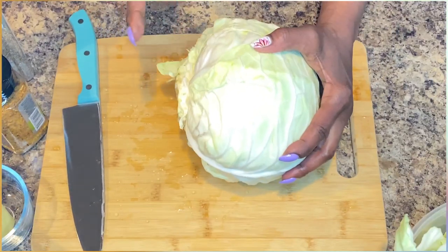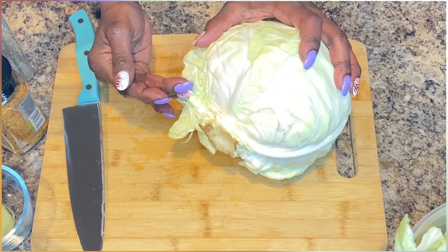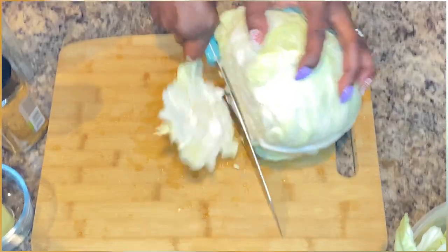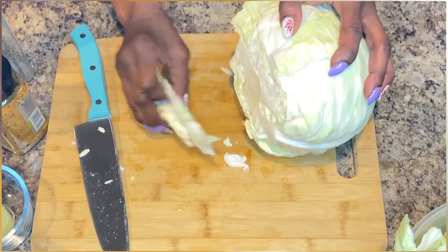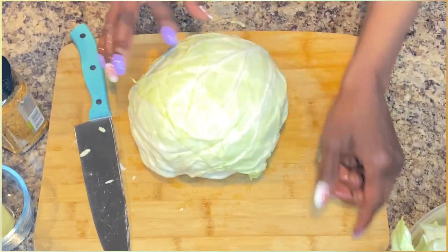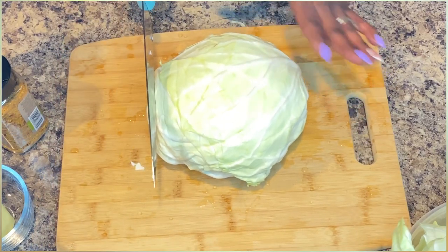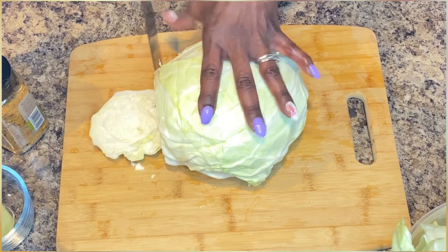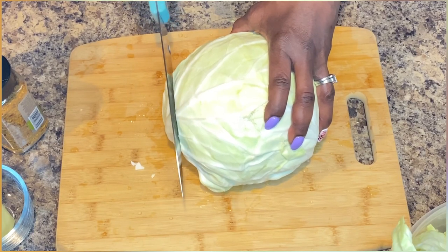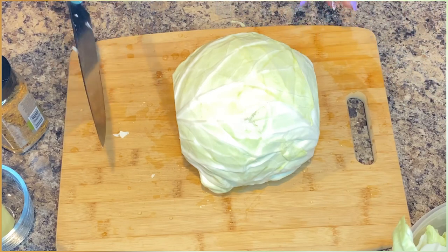We want to cut just this part — not the entire part as if we're ready to fry it — just enough to make it flat. If it lays flat, you have a winner, ladies and gentlemen. I'm going with a larger head of cabbage, so what I'm going to do first is cut off the ends because I want this steak to lay flat. Don't worry, I'm going to use that cabbage for another recipe.